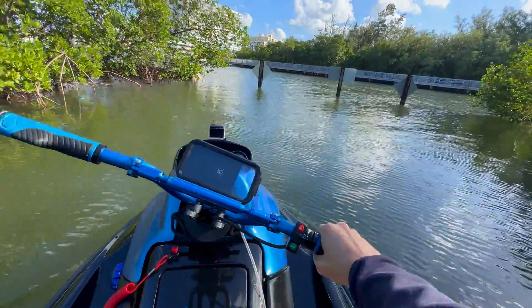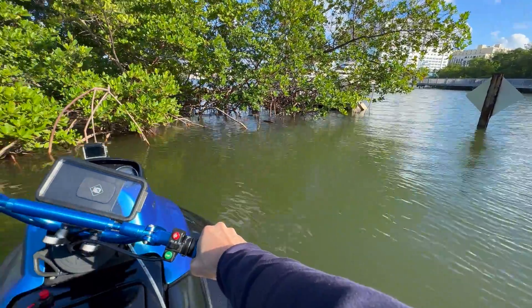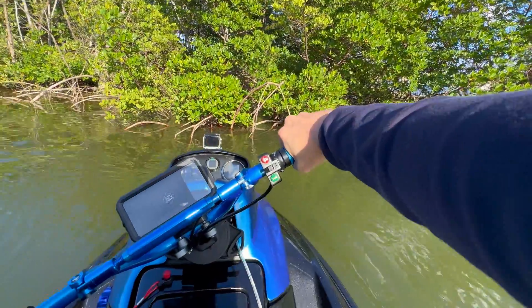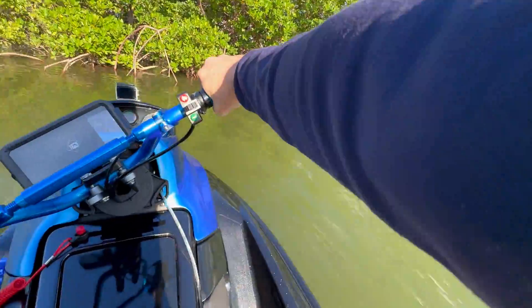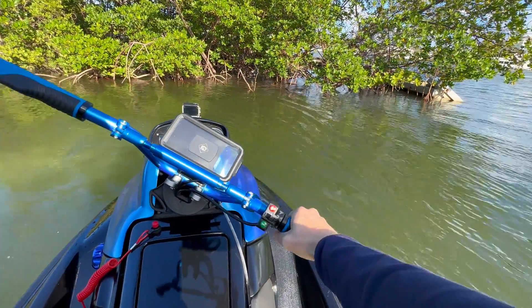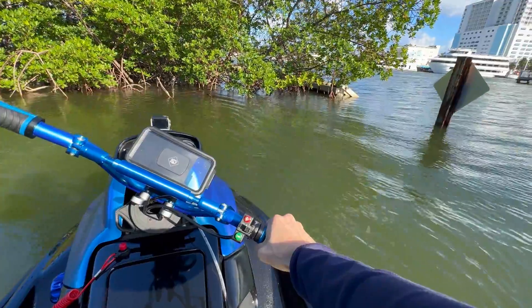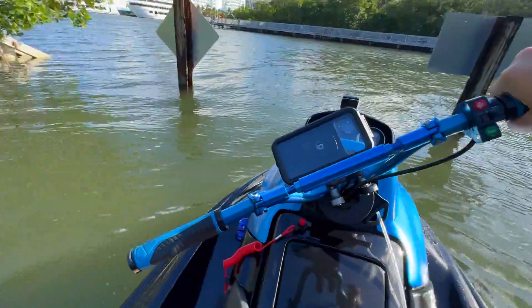You know what's cool about this thing is that we kind of just got something caught in the jets, but because this ski does not have a bucket, what it does is it reverses the flow of the electric motor. We can actually sort of backflush this thing, which is really handy for these little backwood areas.